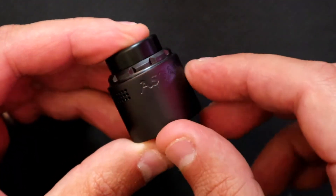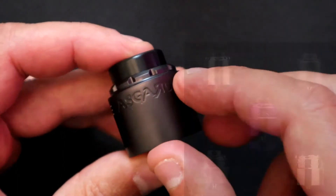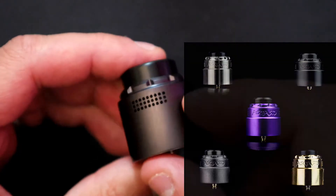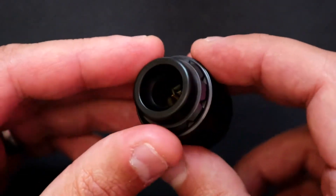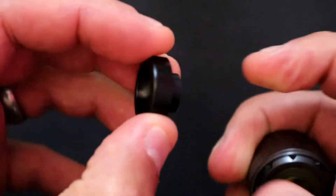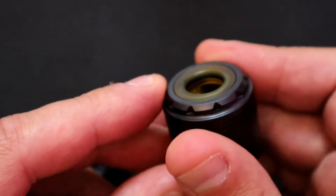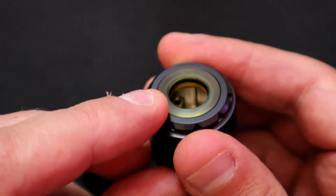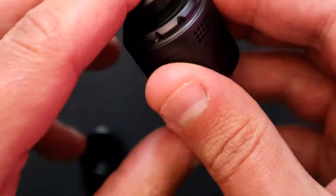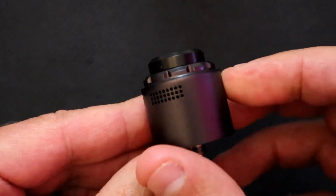Looking around the side we have 'Asgard' engraved in there. I have the gunmetal version – I believe it also comes in stainless and black. The top comes with a mighty large 810-fitting drip tip, and there's an o-ring in the top so you can put all your aftermarket ones on to your preference.